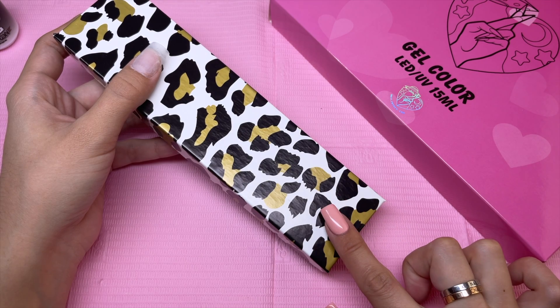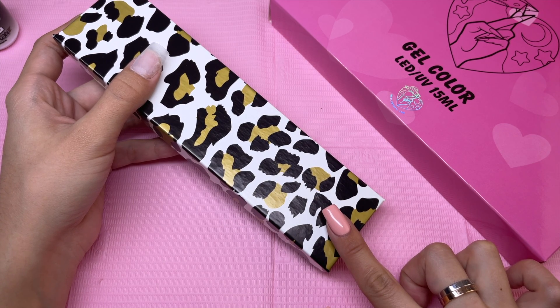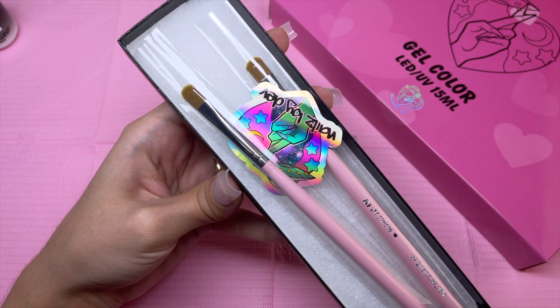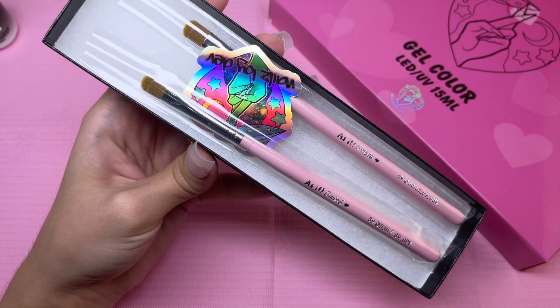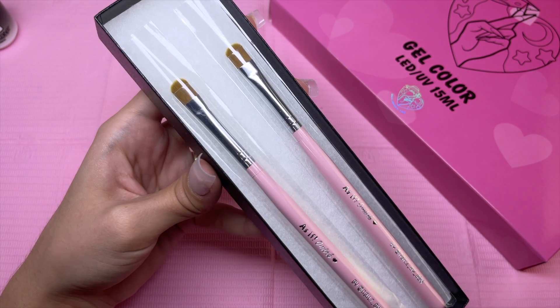Before I open this box, I do want to say I purchased these items while they were on live, and they were doing a spin for a free item if you purchased a certain amount of products. So I actually received two of the same brushes. It does kind of suck getting the exact same thing I just spent my money on — I kind of wish they would have re-spun, because I don't really need two of the same one.